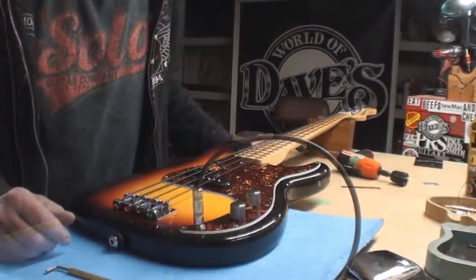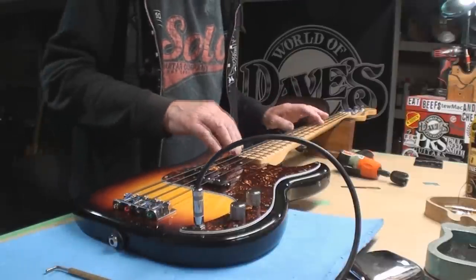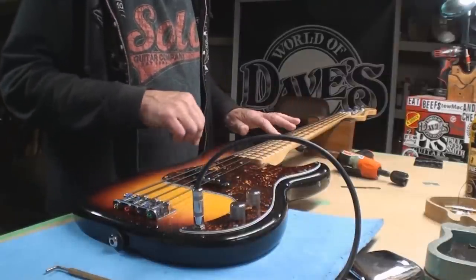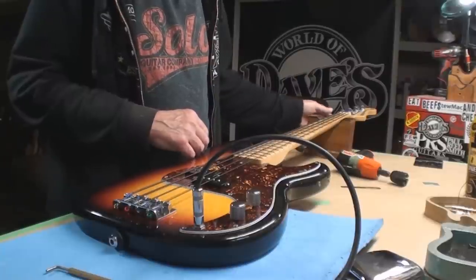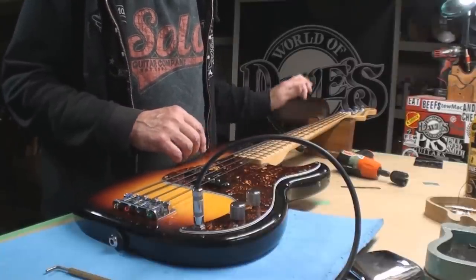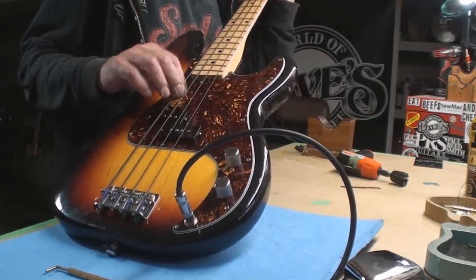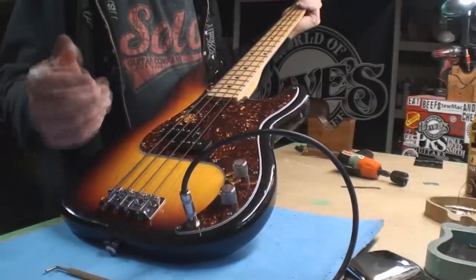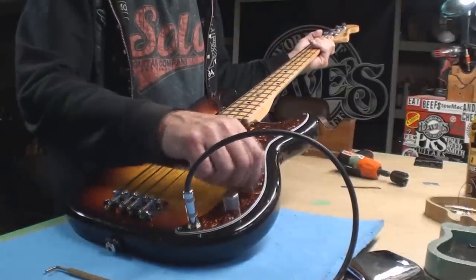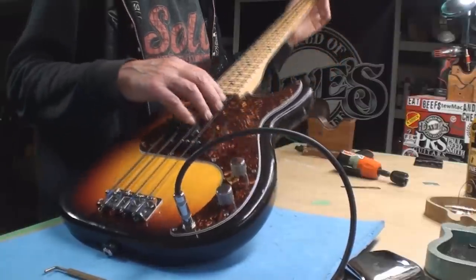Retune it and check the intonation — it's good right out of the box. Brand new bridge; they knew right where to put them. Love it. That's about it really — and no more of that noise with the tone control.